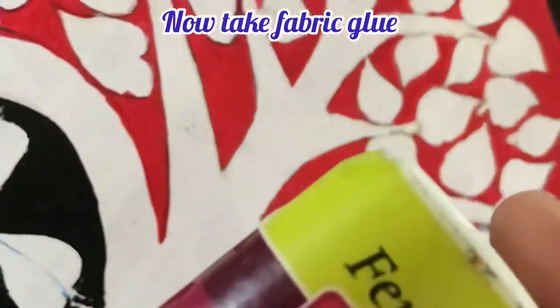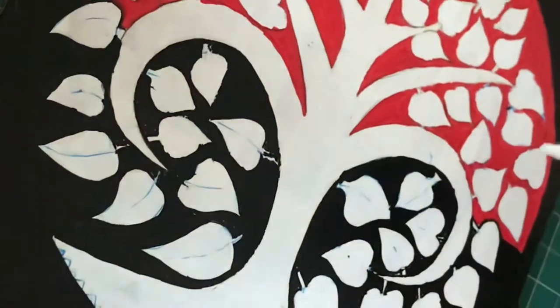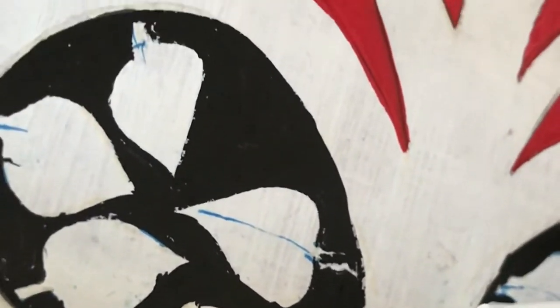Now this is an important step. I am taking fabric glue and will do just the outline of the part which I have not colored — the white part.